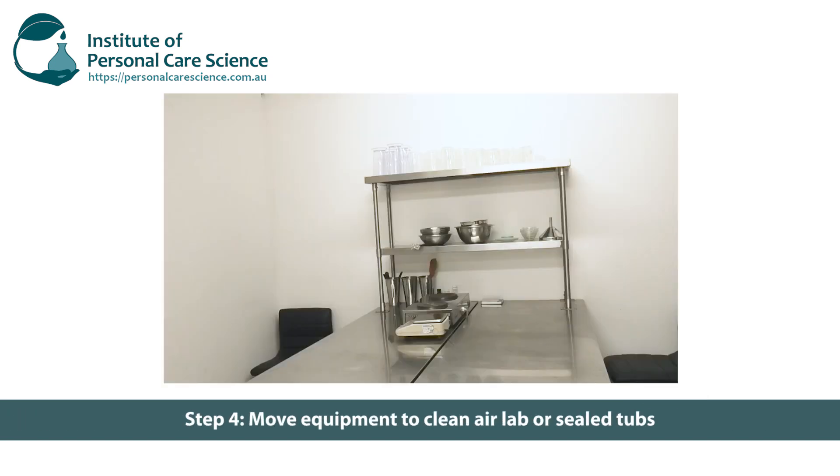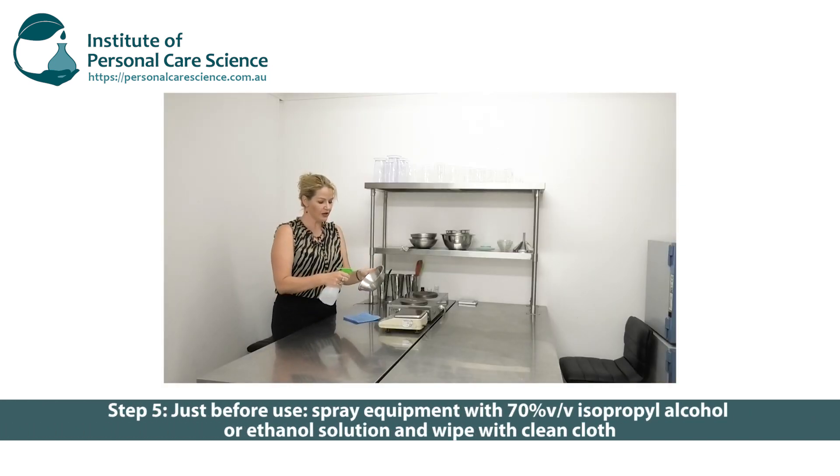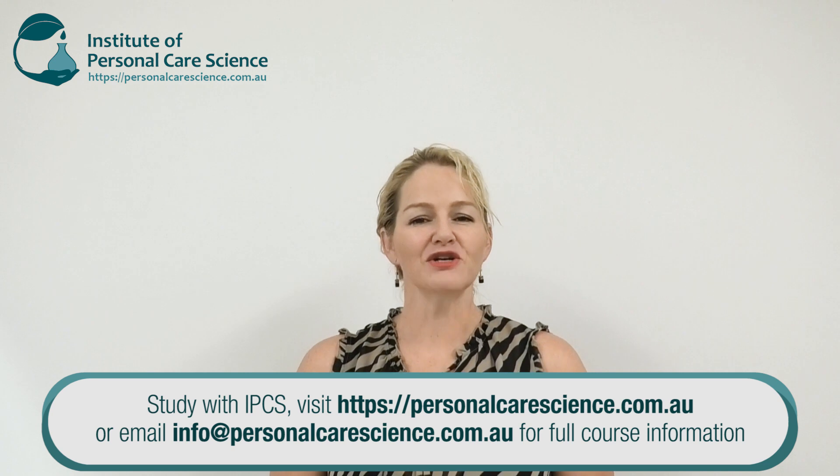Step four: once air dry, move that equipment into an almost sterile environment — like a clean air lab environment, as you saw me do. If you're not going to be using the equipment for some time, or if it's a high traffic area or you're not sure about the cleanliness of the environment, store your equipment in sealable tubs. Step five: spray your equipment with 70% isopropyl alcohol or ethanol solution just before use and wipe with a clean cloth. The excess alcohol will evaporate quickly, leaving your equipment clean and ready to use. That's how to clean your lab equipment effectively to make sure it's always ready to use and won't contaminate your products.